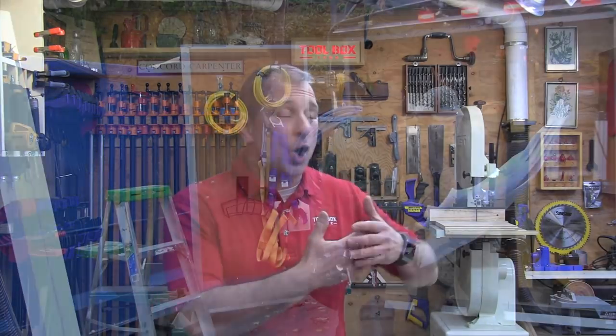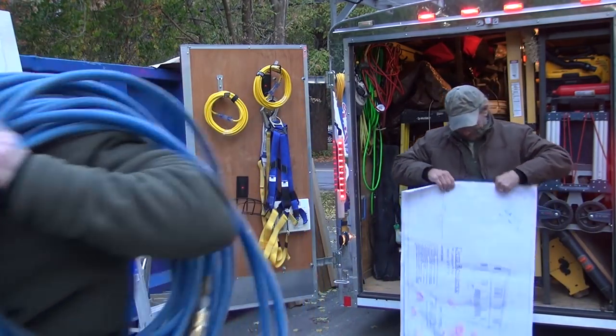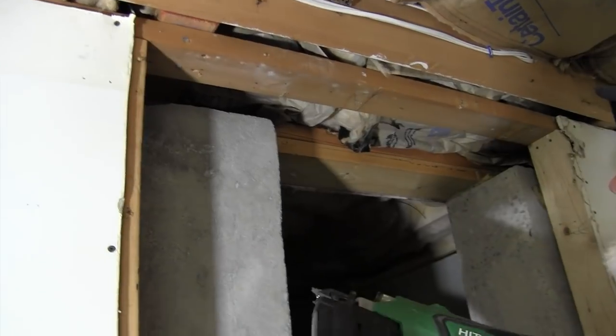As a remodeling contractor, there's been countless times that I've gone to small jobs or maybe I'm banging out a punch-list item where it actually takes me longer to get all of my tools out of my trailer than it does to just do the job itself. Pneumatic nailers have always been one of those things that I've dreaded grabbing out of my trailer — grabbing a heavy compressor, the nailers, unrolling that long hose, and then repeating it at pickup.